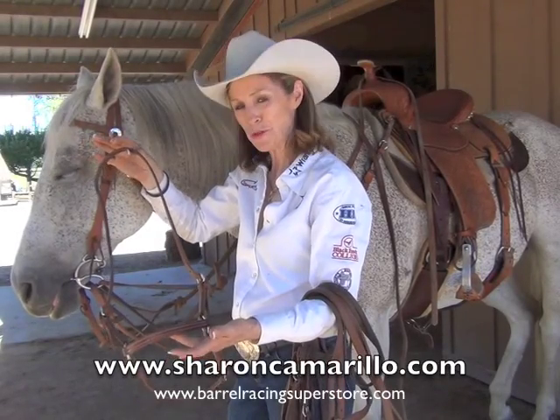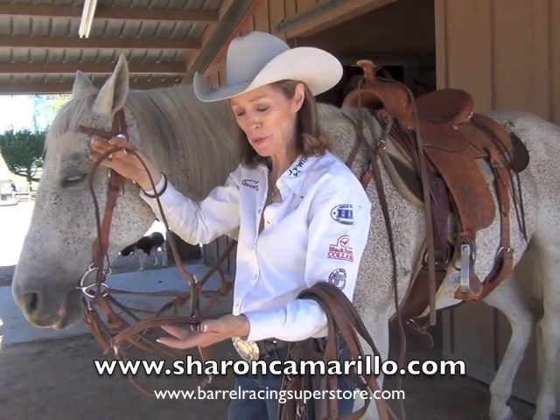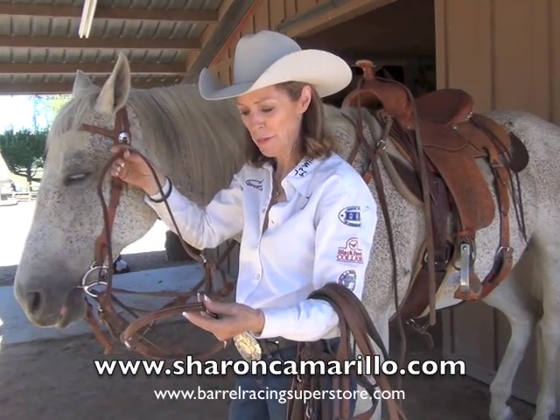This is a harness leather drop nose band number 7771, available again at the Barrel Racing Superstore. It's made under my specifications by Rainsman.